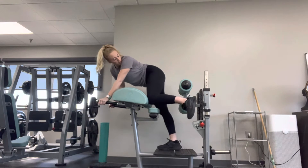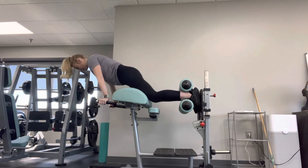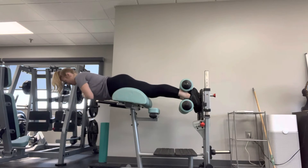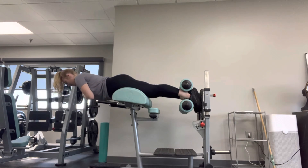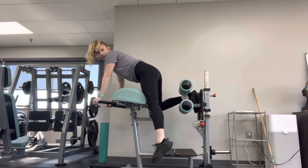Slip one foot in, slip your other foot in, and then stand up. This is for your lower back and glutes. You're gonna lower down, come back up, give a good squeeze. We'll do 10, 10-ish reps.